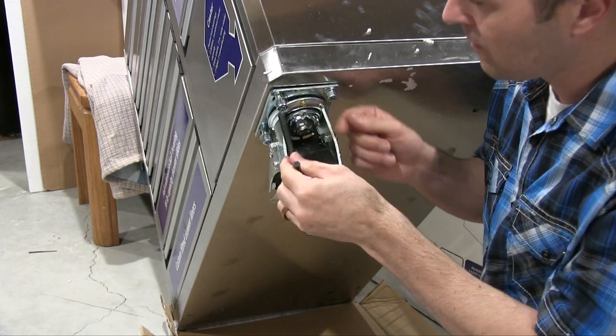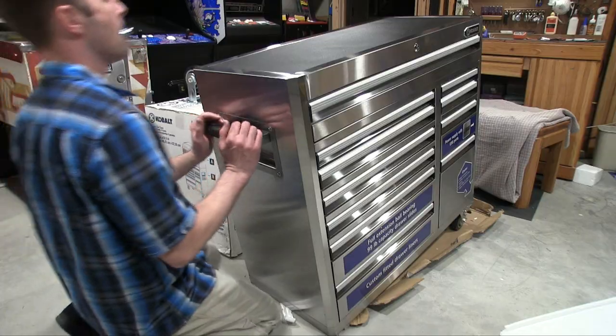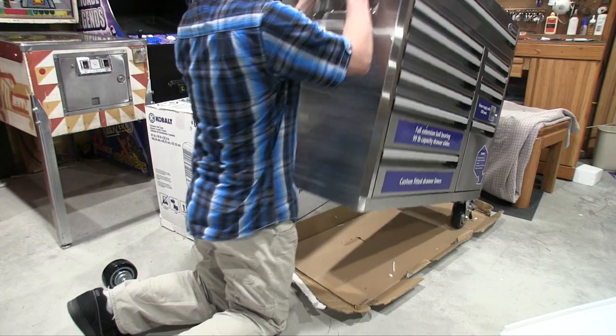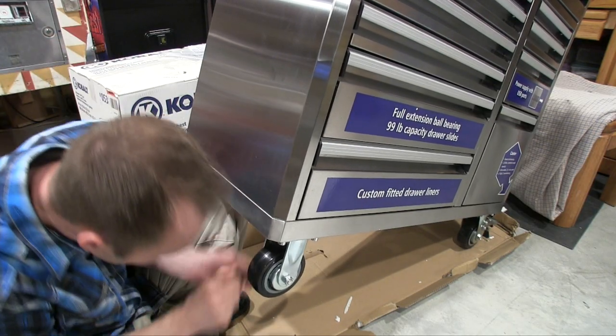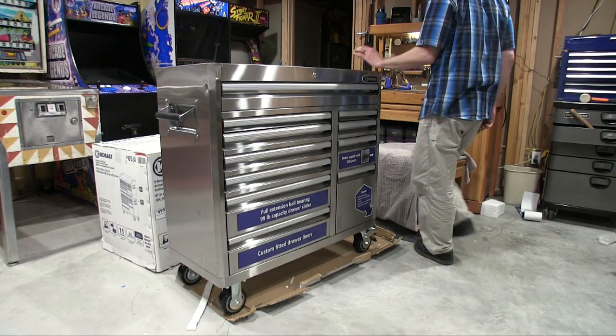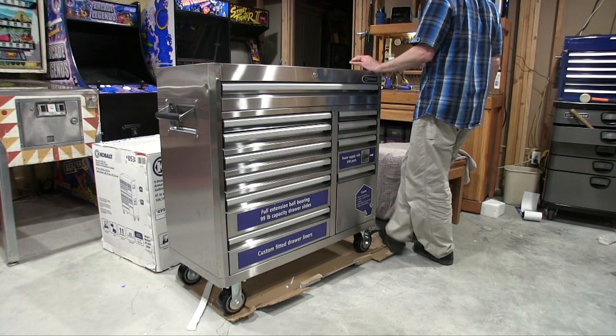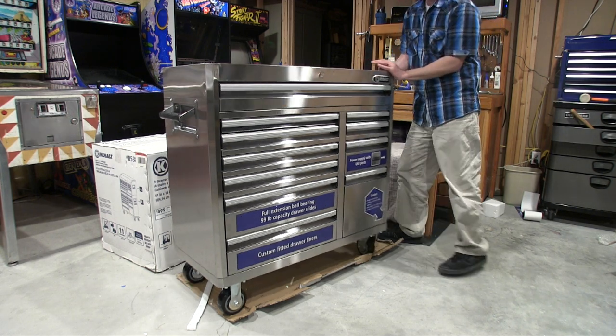There is a bigger model than this and a smaller model. I wanted just something that I could put every tool I own in, and that's why I chose this one. I did like the stainless steel because it was brighter — it wasn't so dark. Costco does sell their Kirkland tool chest, which looks kind of like this, but it's black. I just didn't want black.